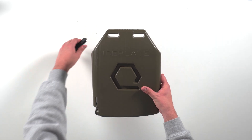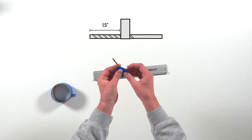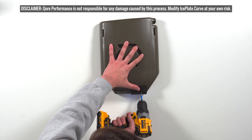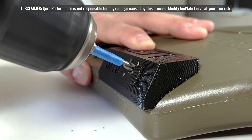First, insert the jig into the corresponding strap loop. Then mark your drill bit at one and a half inches with a piece of tape. Drill a hole in the ice plate curve using the one-way valve jig as a guide. Stop at your tape mark to avoid drilling through the other side of your ice plate.